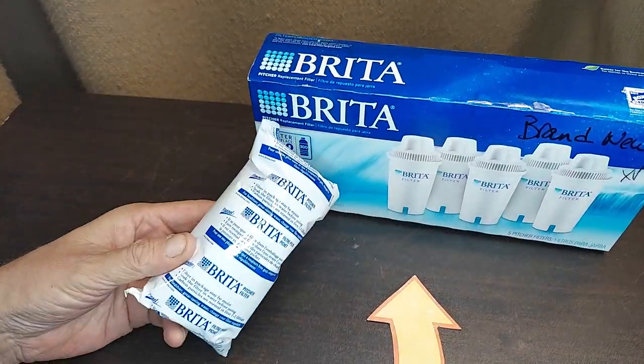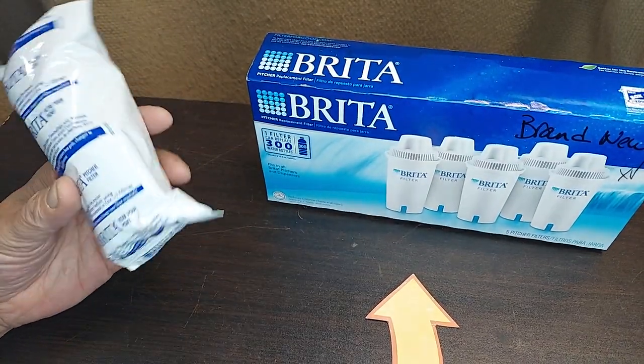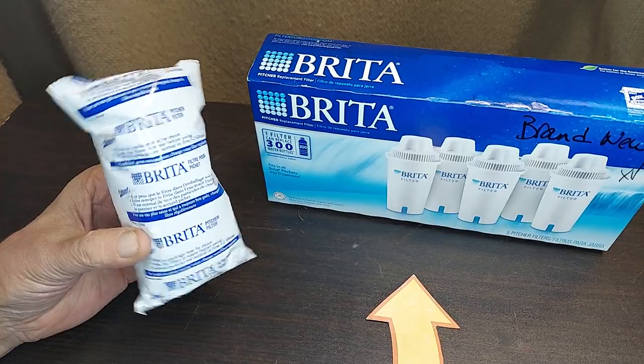So I buy the multi-packs like this five-pack, keep them in the closet or the pantry, and as soon as it takes too long for the water to come through, that's my cue — then I swap it out.